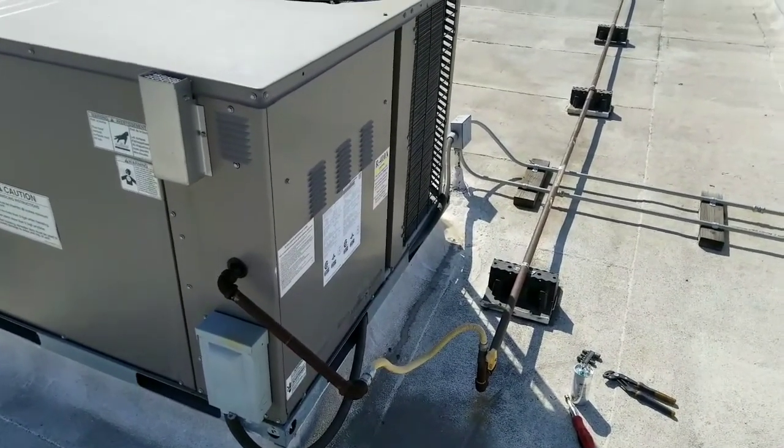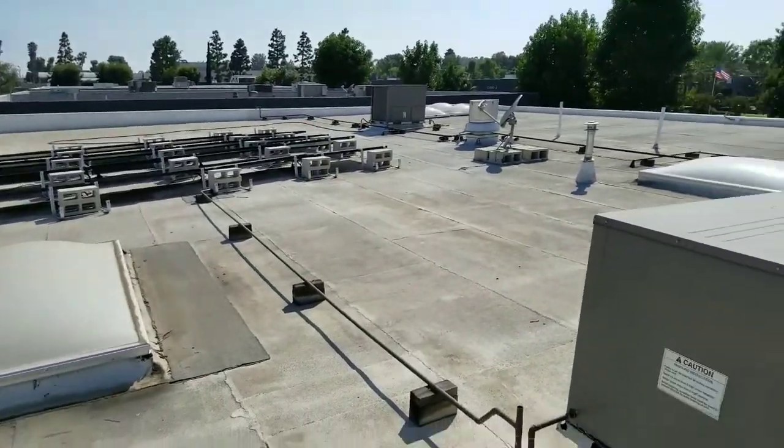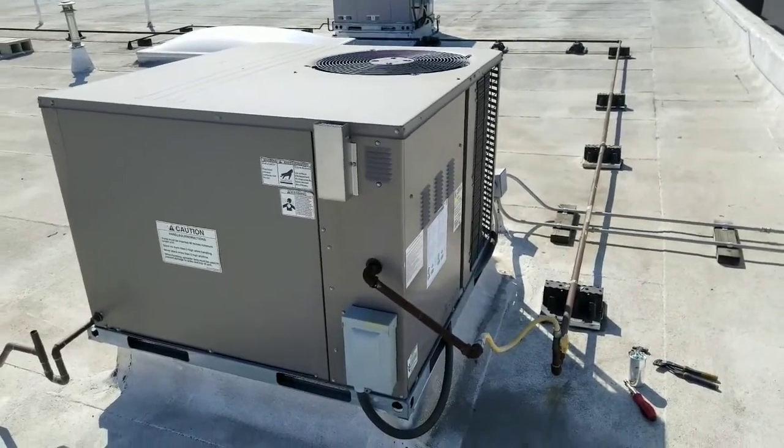Alright, so today we're going to replace the run capacitor in this commercial HVAC unit, because we're having some spontaneous issues with the fan and the compressor not kicking on.